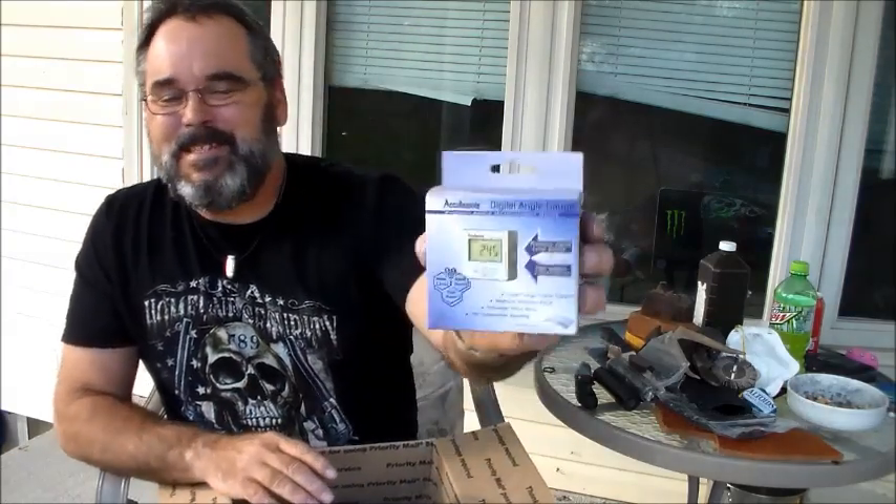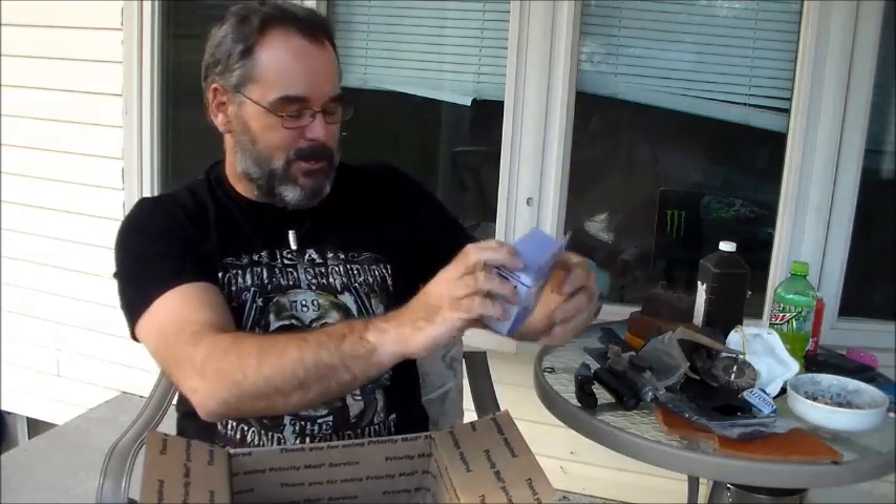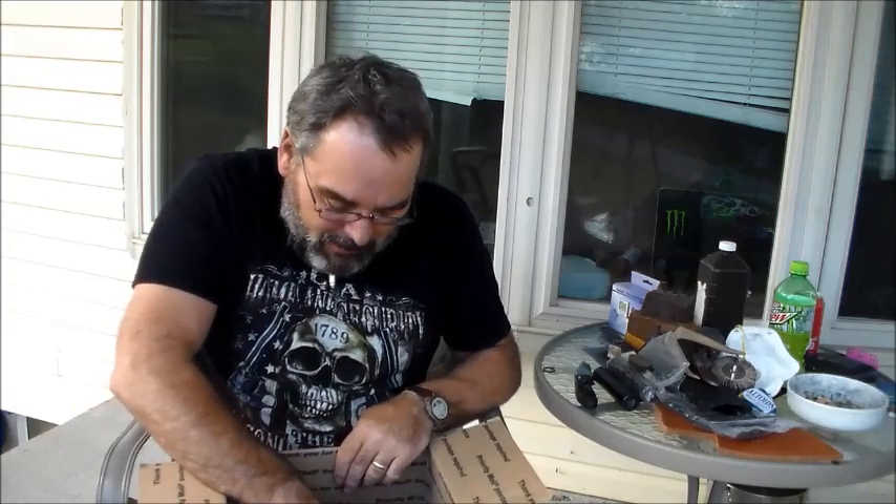He shouldn't have done any of this, but he did anyway — I told him he shouldn't and he said 'I'm sorry, I didn't ask you.' He sent me a digital angle gauge, like the one he uses, so I can get the angle on my bevels right. I was pricing those and he said don't buy one. Thank you so much.